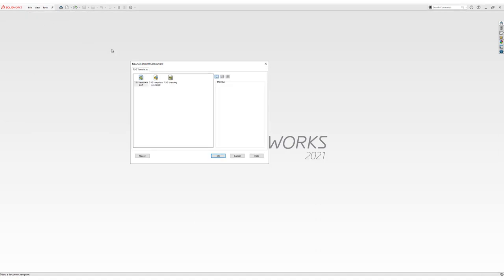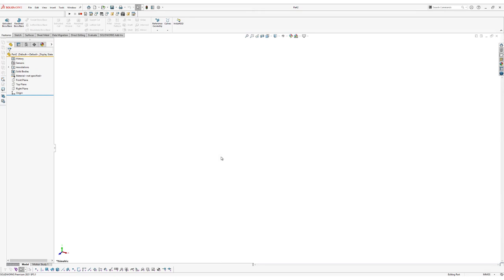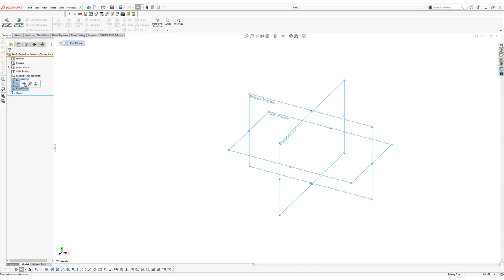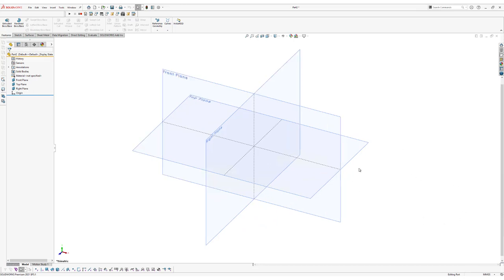The first thing we're going to do is make a new part. Go to File, click on New and select a new part, then click OK. Now we're going to make sure that our planes are visible. Go to the feature tree, click and hold down the control key to select the three planes and click on the eye icon to make the planes visible. We're also going to make sure that our document units are set to millimeters — you can change that in the lower right corner.